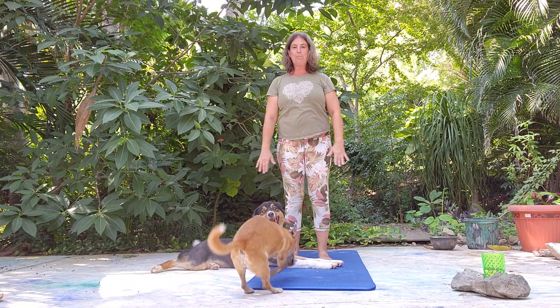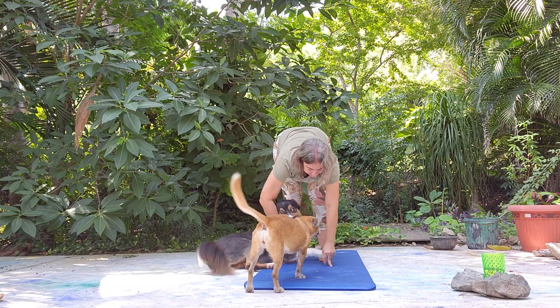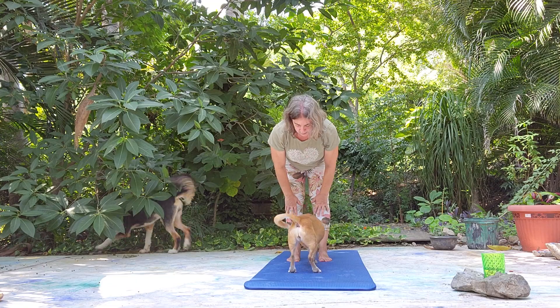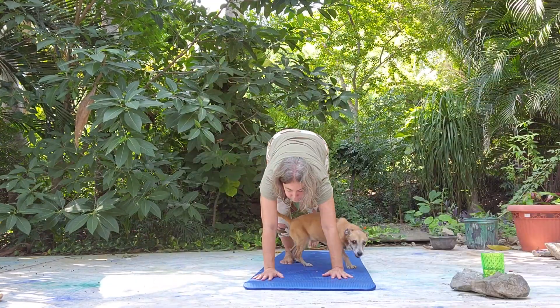We'll take a nice deep inhale. Reach up. This is Dulce joining us. And fold. Let's take a halfway lift, extend through the crown of the head. Let's then come down to a plank pose. Here we go. Plank.